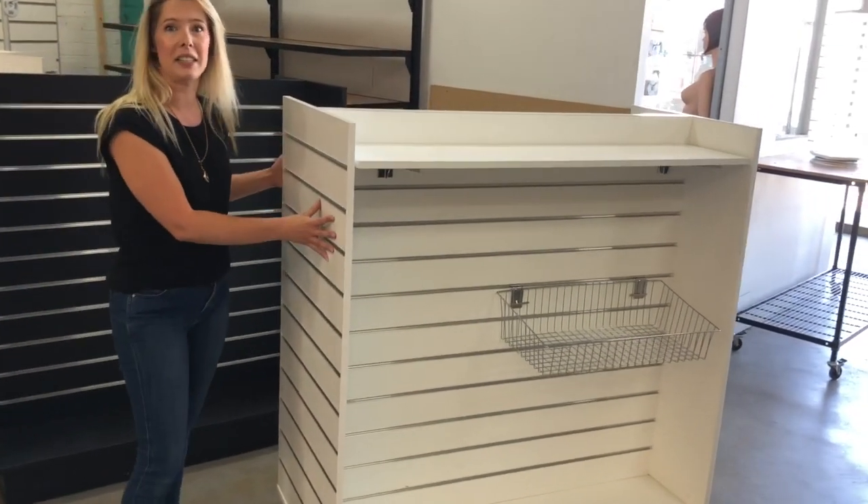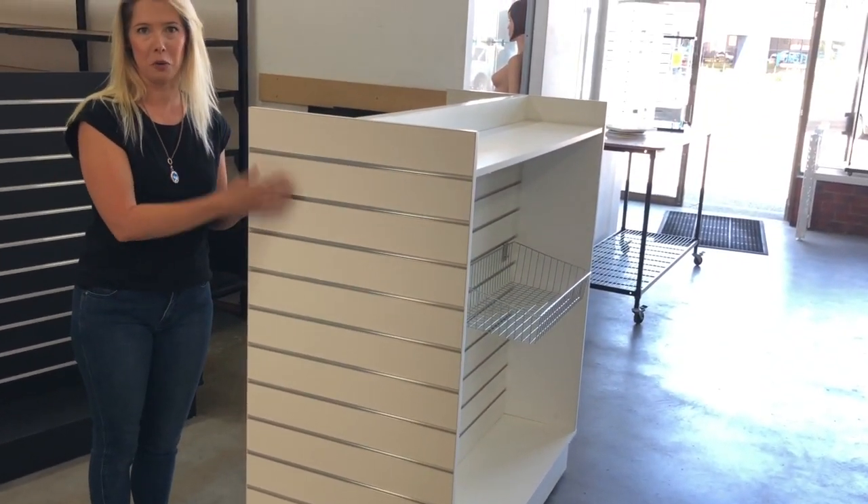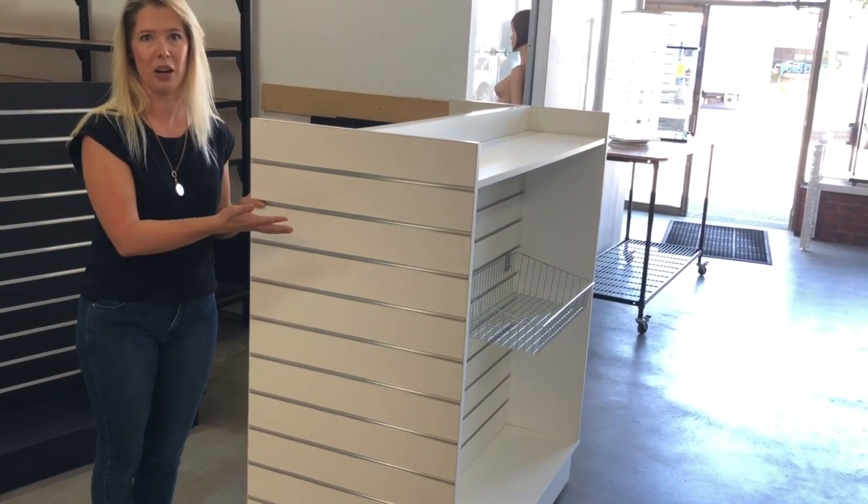I love this unit because it doesn't have any dead space, so as you can see up front here you can also merchandise your shelving, your baskets or hooks or any other items you choose.